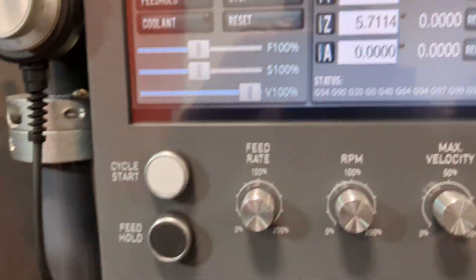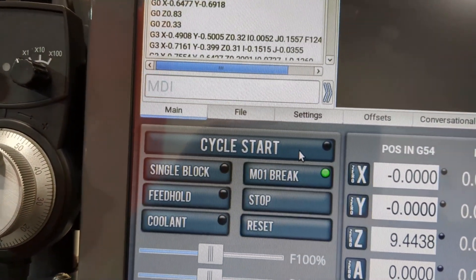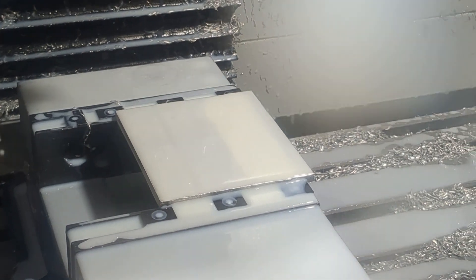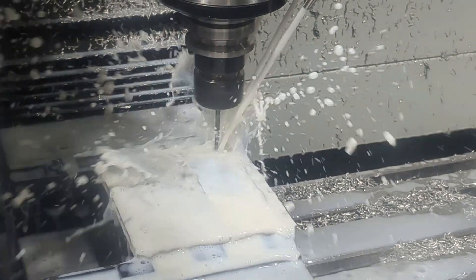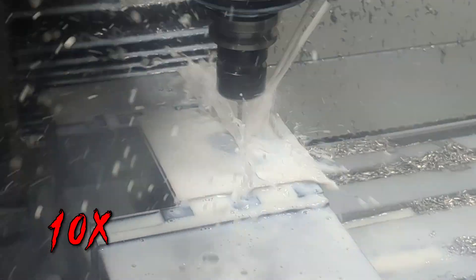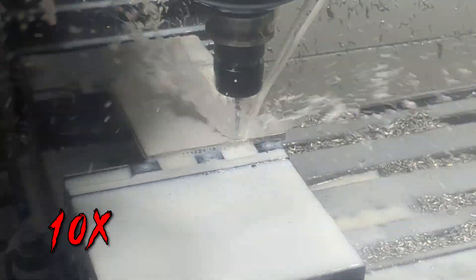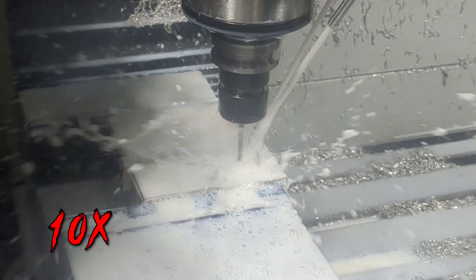That should allow me to finish this without having to go back in and reprogram everything in Autodesk Fusion. So we're going to go ahead and try again, and I'll just skip the part of the video we already watched. Okay, so we are now back where we originally left off.